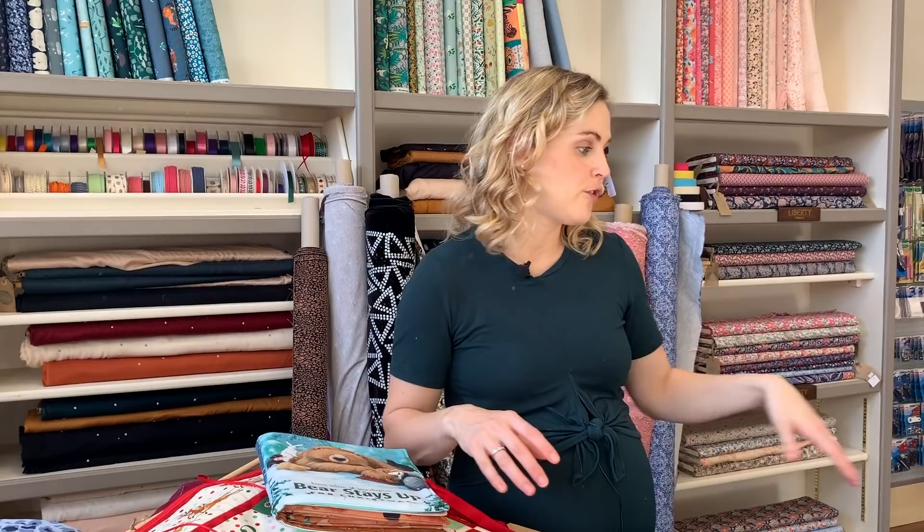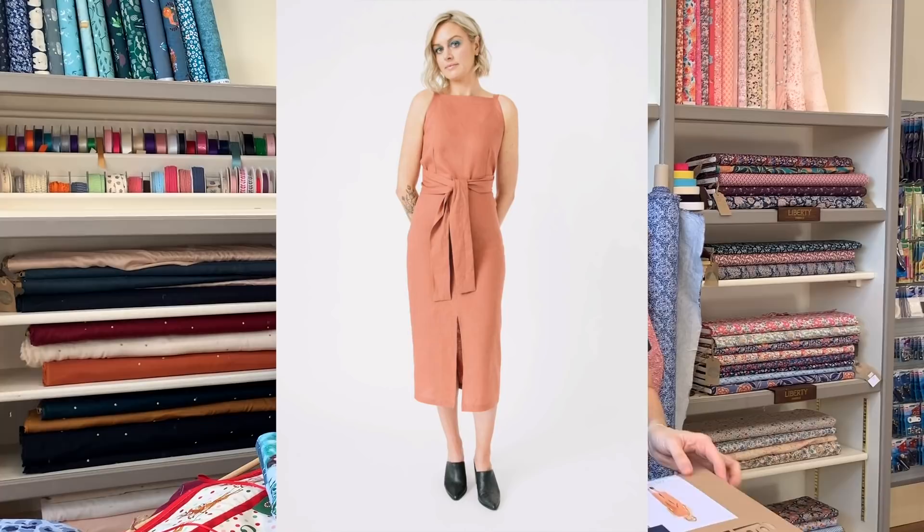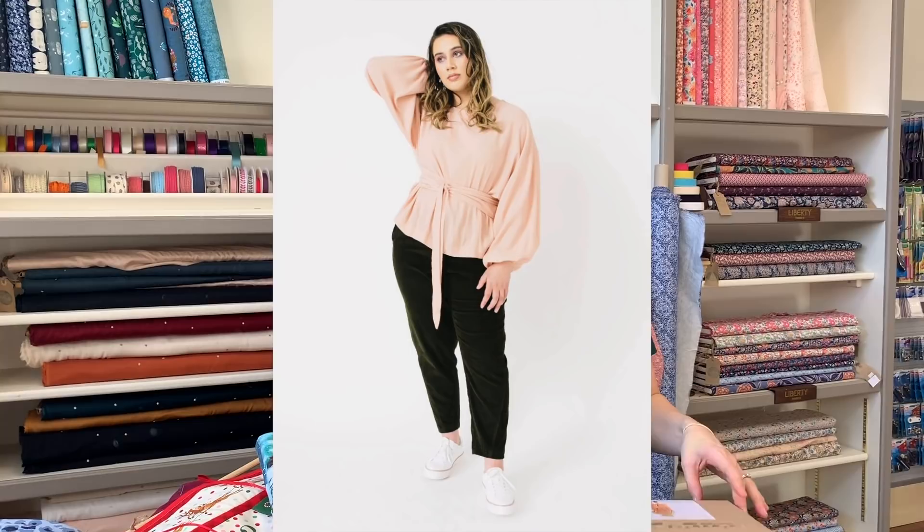Then the last few things are new patterns. The new Paper Cut collection — we've got quite a few patterns from that. My favorite is the Axis dress, but we've also got the Array top, the Nexus blouse, the Twist pants, the Sequins blouse and dress, and the Stacker jacket too.